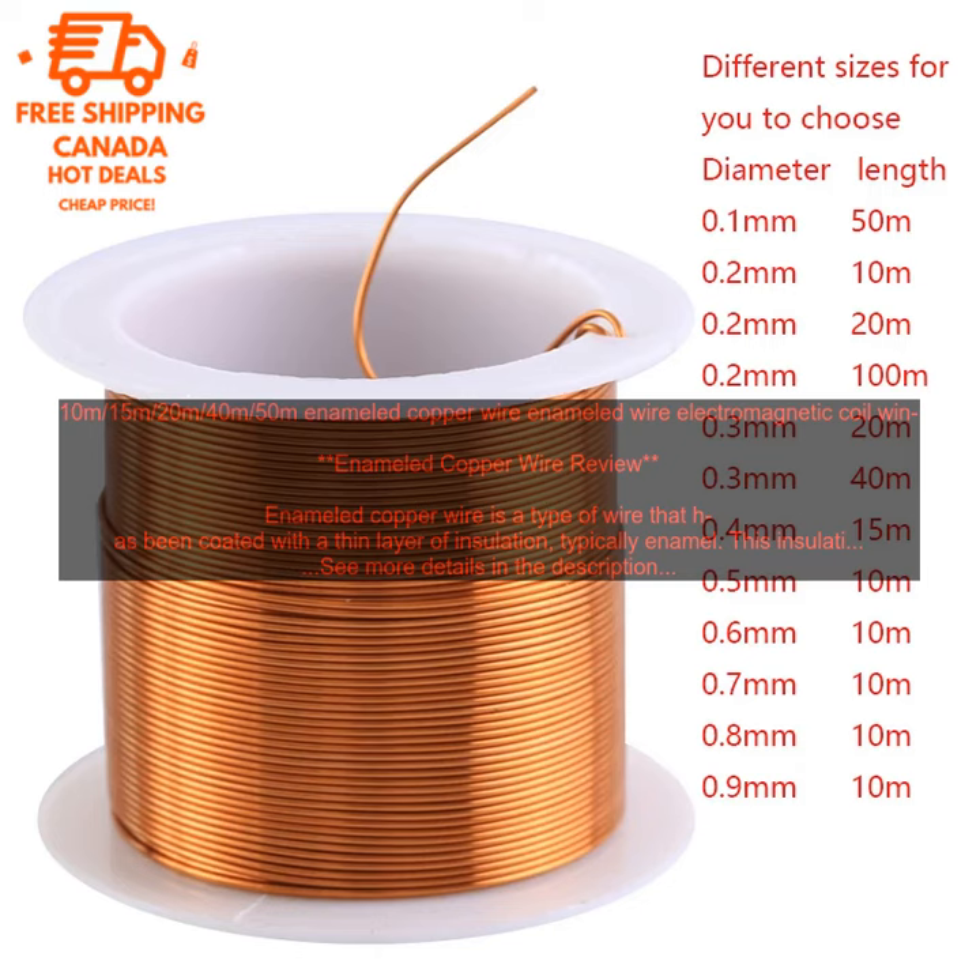If you are looking for a versatile and easy to use material for your next project, enameled copper wire is a great option. It is available in a variety of sizes, colors, and lengths, so you can find the perfect wire for your needs.